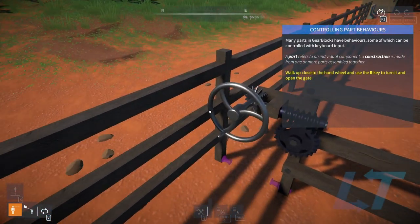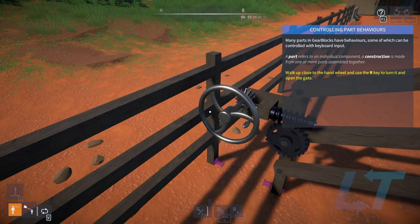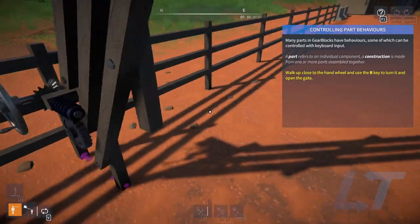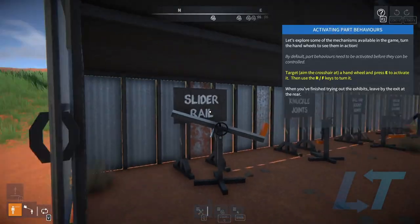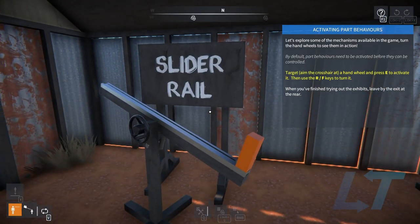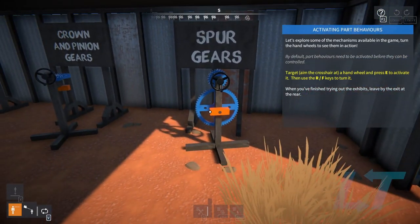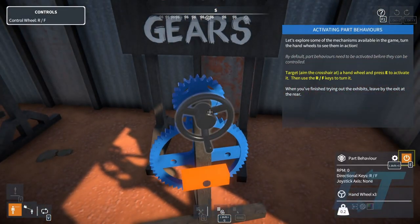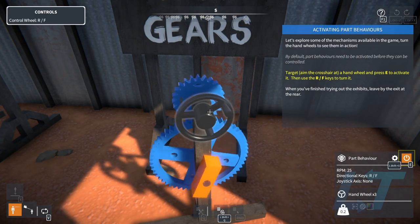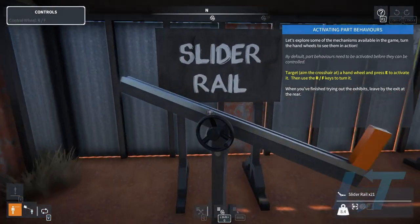Walk up close to the wheel. Use the R key to turn it. Let's explore mechanisms — aim the crosshair at a hand wheel and press E to activate it. Then R and F. That's easy enough: E, then R and F.